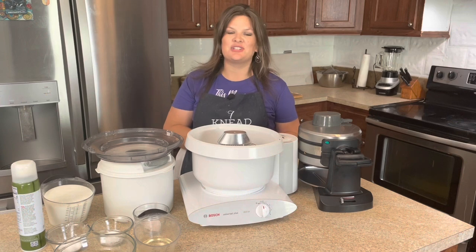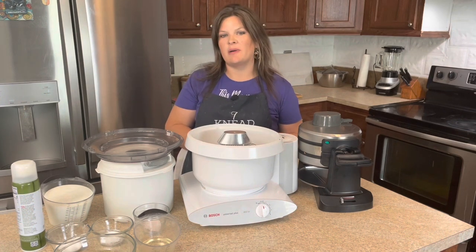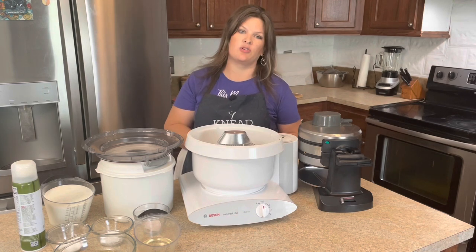Hey y'all, welcome back to Grains and Grit. My name is Felicia and on this channel, we talk all about real whole grains from a biblical perspective.